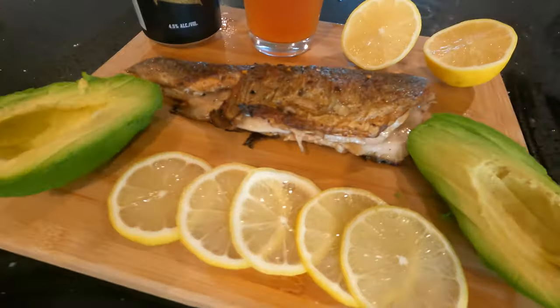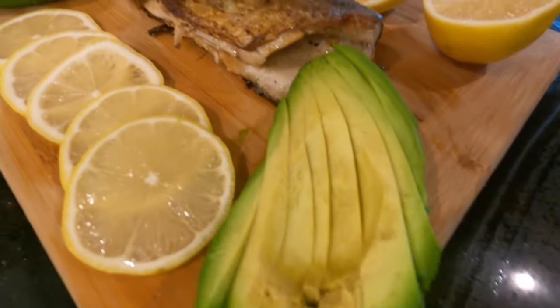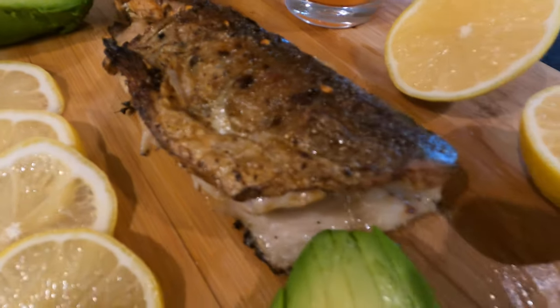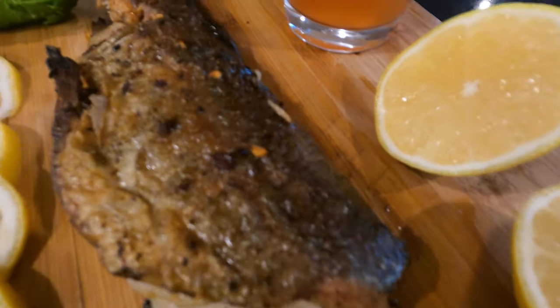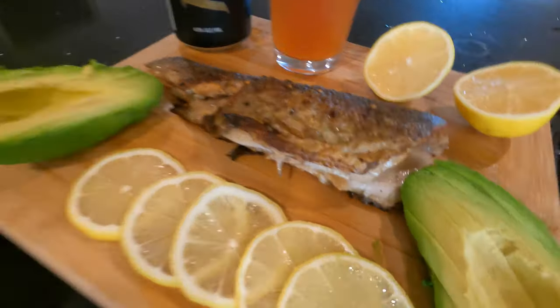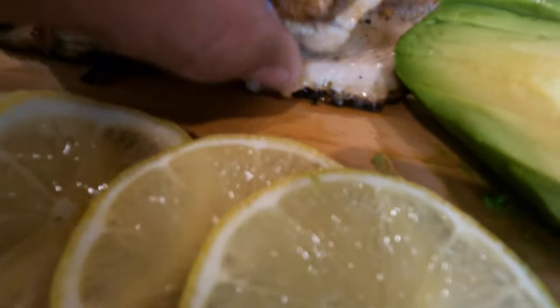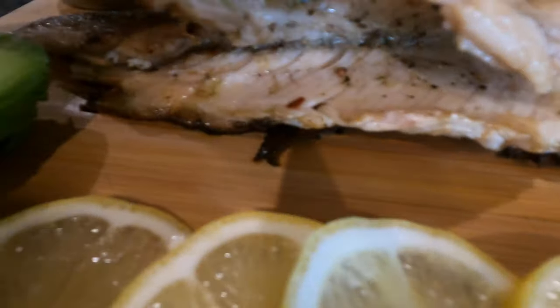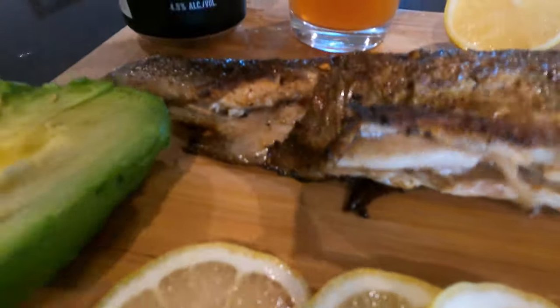This is the finished product. We got avocado, lemon, and our trout, nice and cooked to perfection with a miche. When you're finished cooking, it should look somewhat like this — nice and white, ready to rip apart, should fall right off that bone.